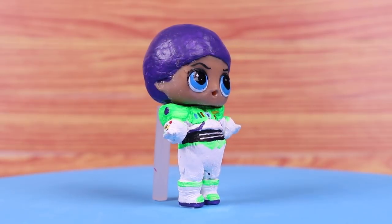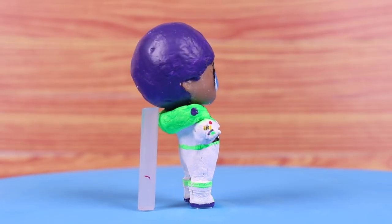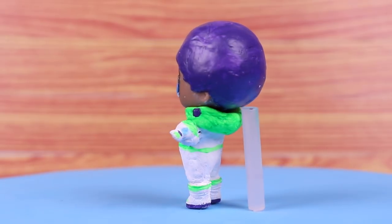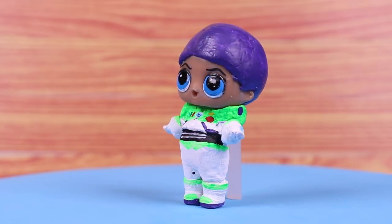And we're done costuming our LOL doll into Buzz Lightyear. He looks super cool, don't you think? I think we did a great job modeling and painting his spacesuit. It looks awesome!